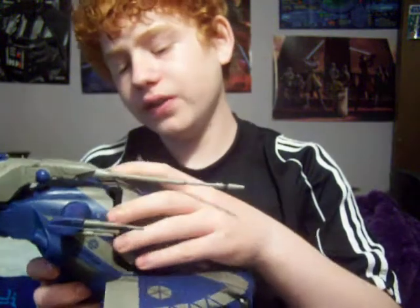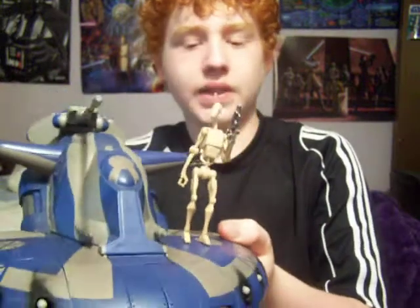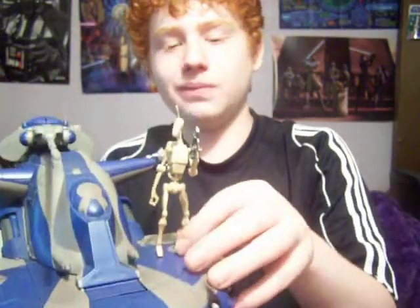I like the molding detail on this vehicle. It has little pegs molded in, and you can stand a battle droid on it — like so. It looks like they're charging into attack or something.